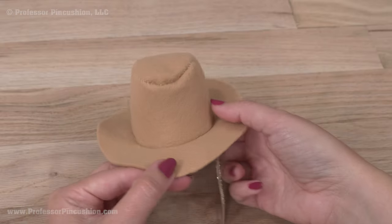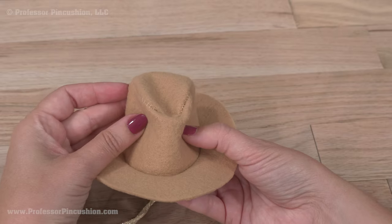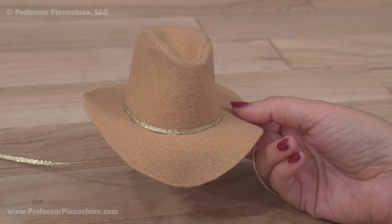Here's what the hat looks like when finished. You can push down the center and manipulate it for proper shape, or add extra embellishment and decoration with fabric glue.